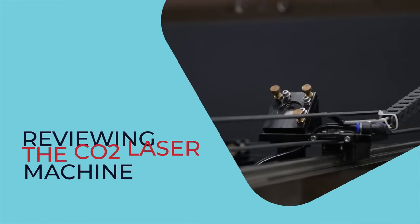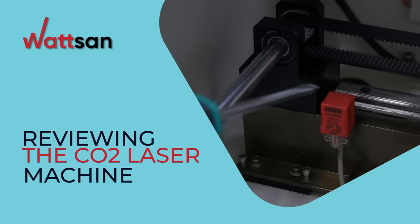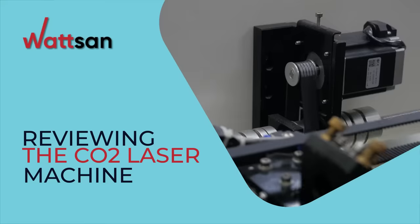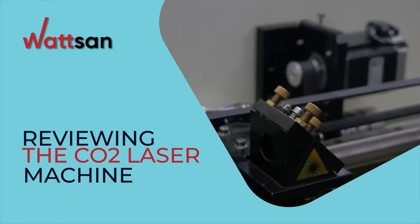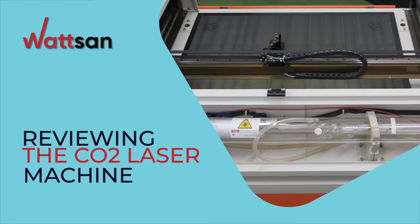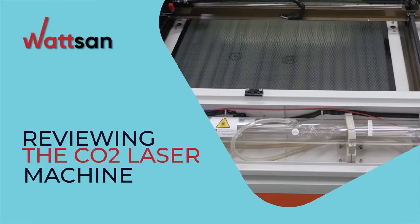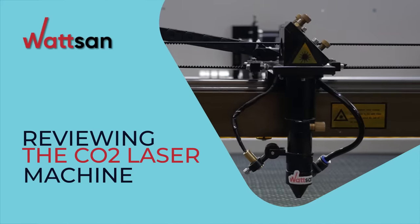Reviewing the CO2 Laser Machine. This is Watson. Welcome to the world of CNC equipment. In this video, we will talk about the insides of CO2 Laser Machines. You will learn what they consist of and what components to pay attention to when choosing a Laser Machine.